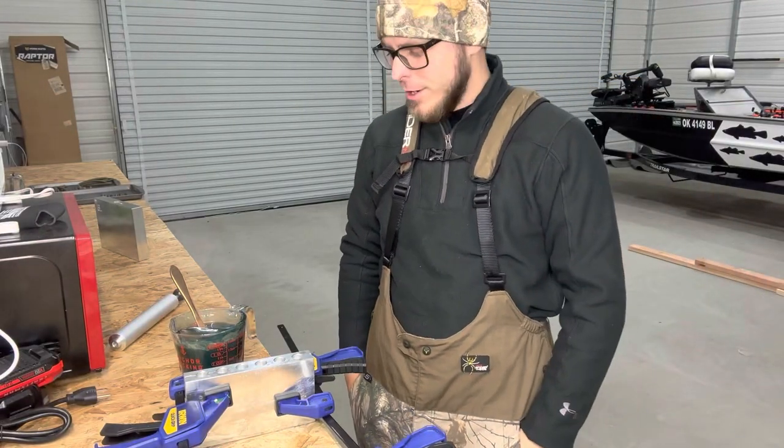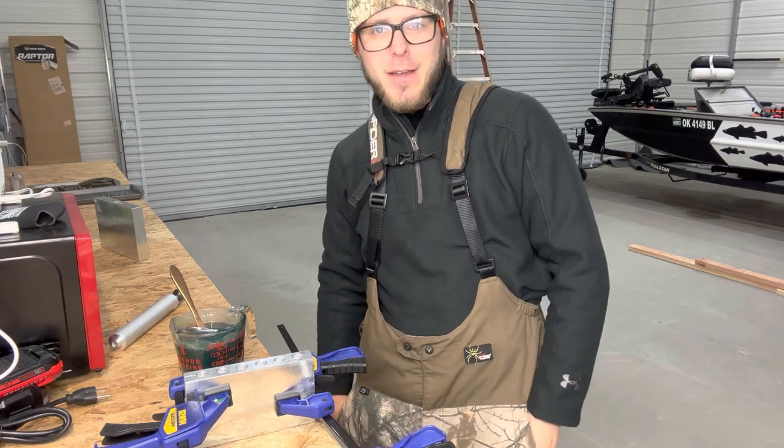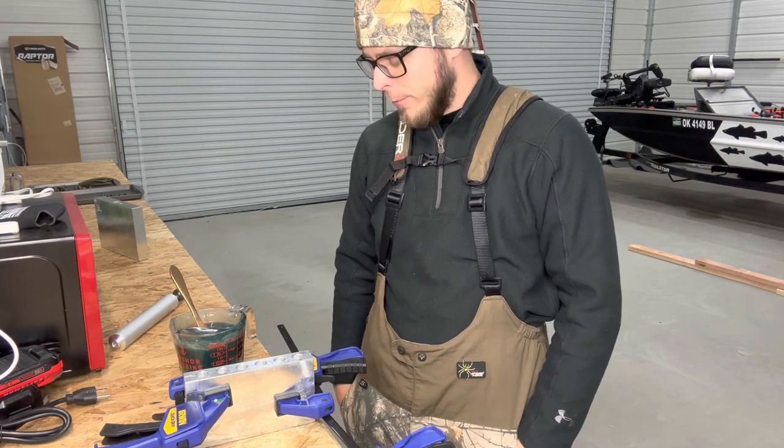Hey guys, welcome back to the channel. Today we are going to be making some MF motor oil swim baits for a friend of mine.